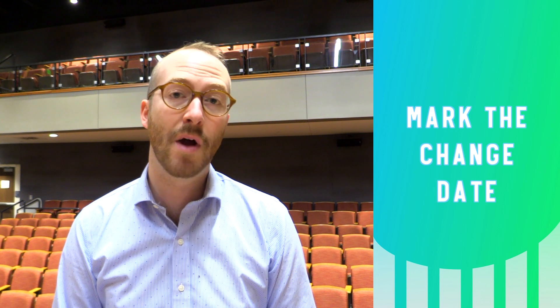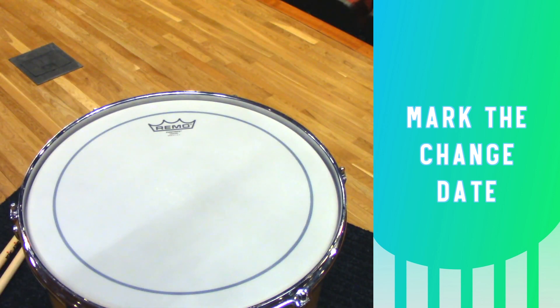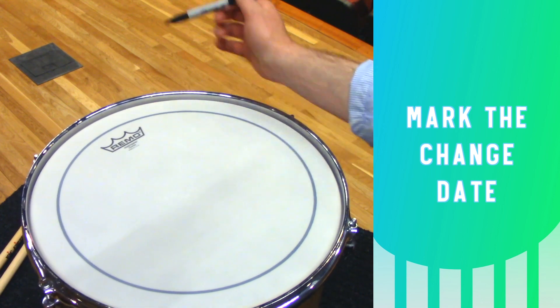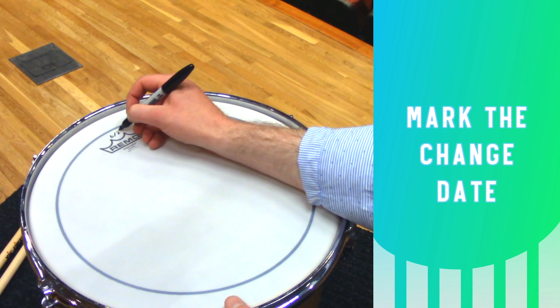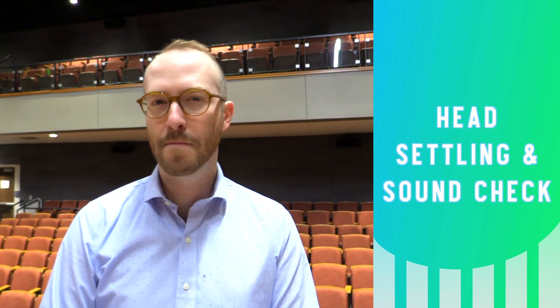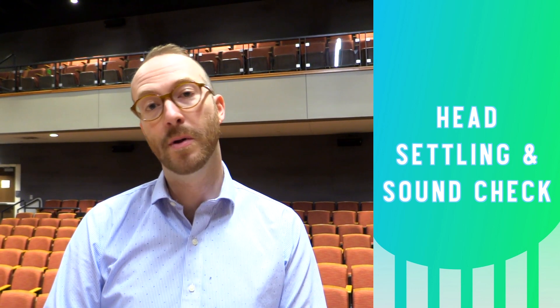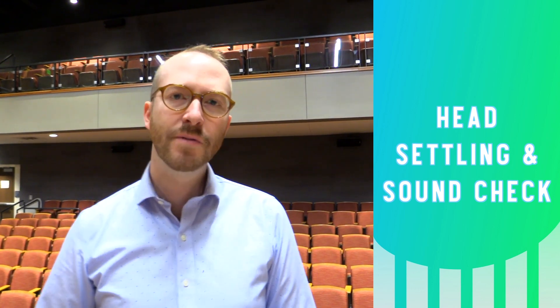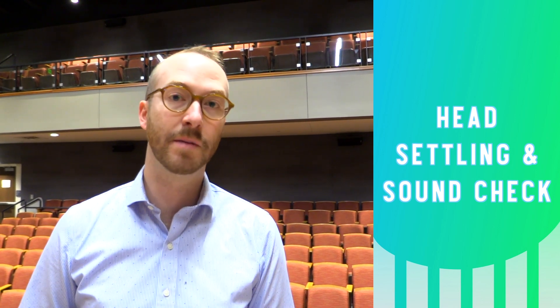The last step of the head changing process is to write the month and year. Currently it's June 2023, so I'll take a permanent marker and above the stamp I'll write 623. It's fairly common for some heads to sound a bit stuffy when you first put them on — they'll get more sensitive and open as you play on them. After a few days, check the head and clear it if needed to bring it back up to the target pitch.